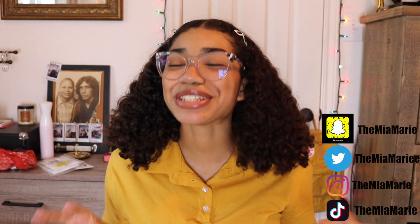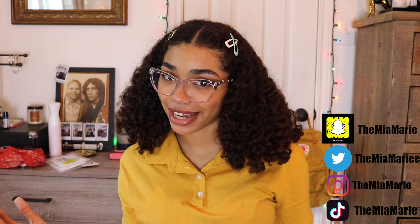Hey guys, what's up? It's Mia Marie and today we are going to be doing a hairstyles video.